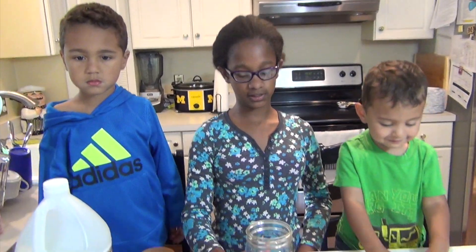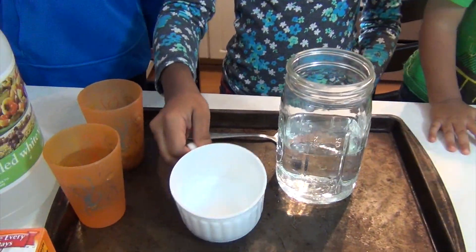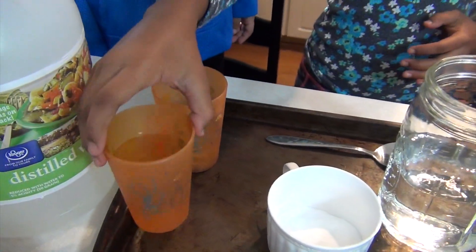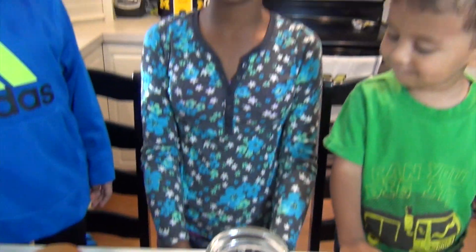What you're going to need for this experiment is two cups of water, two tablespoons of baking soda, a small cup of vinegar, and a handful of popcorn. That's it.